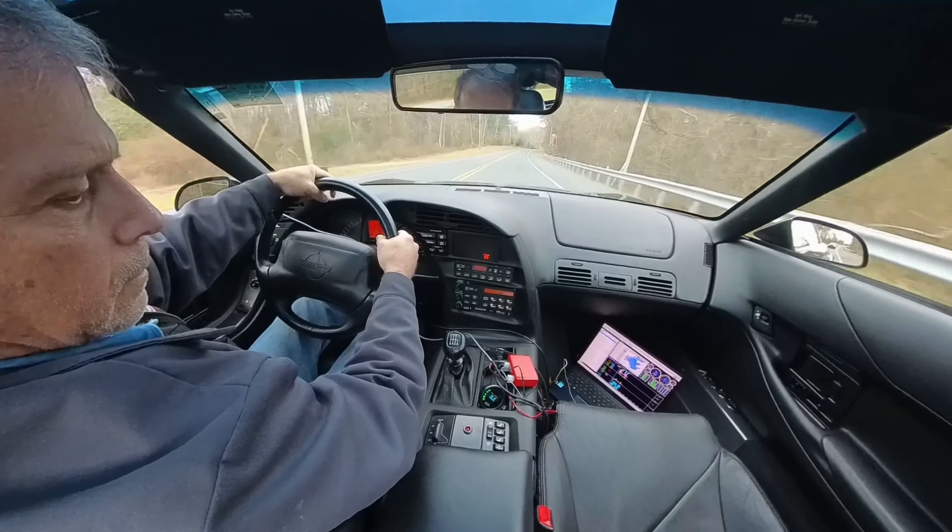Alright, we're in traffic. Okay, I pulled third gear. Alright, let's try fifth.